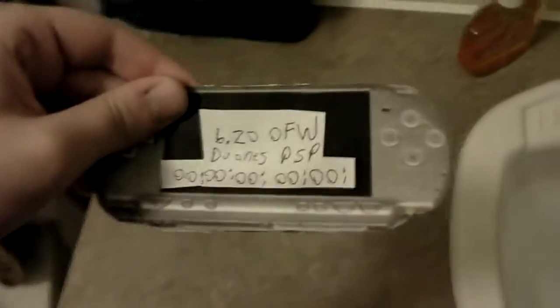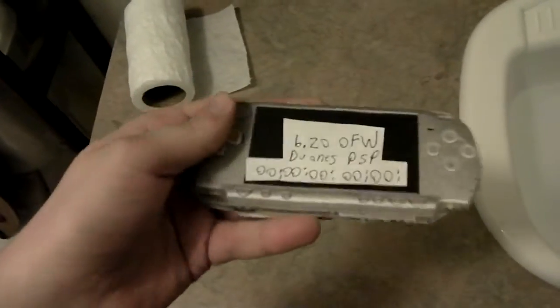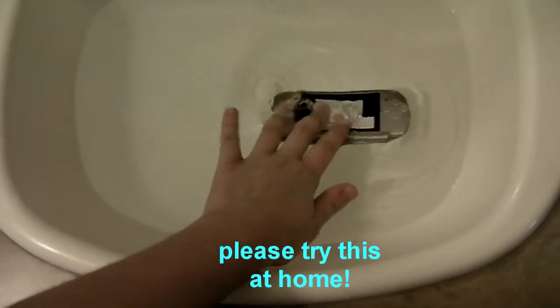We have the PSP. Now first, you need to make sure your sink is filled with water. And now you take your PSP and set it in the water.